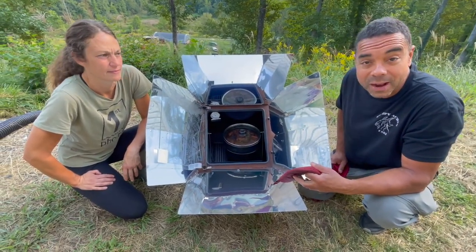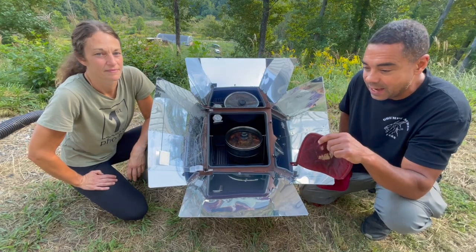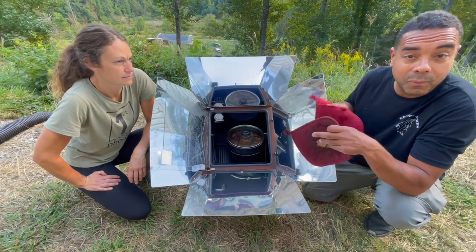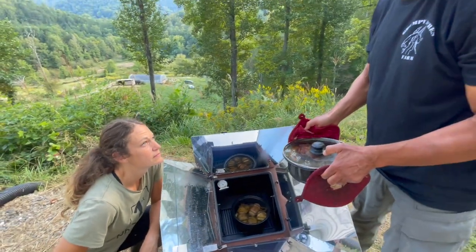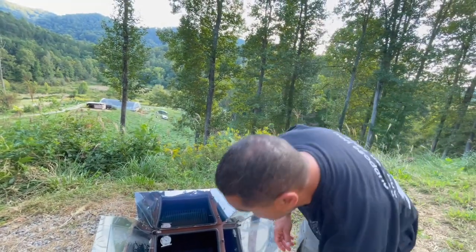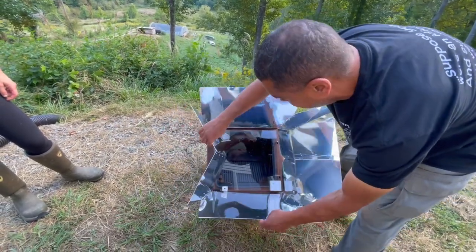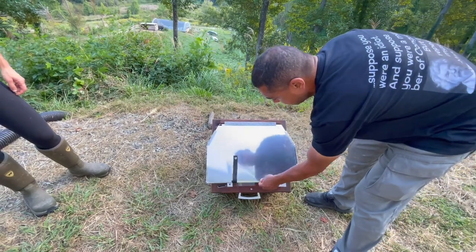This is why you want to learn some of these home butchery skills and check out some of my classes — a lot of cuts that haven't been traditionally used for things like this can be used for it. So I'm hungry, it's time to get this sucker out of here. To break it down, you just shut the door, use this little latch here, and you can move it around — these reflective panels just fold in.